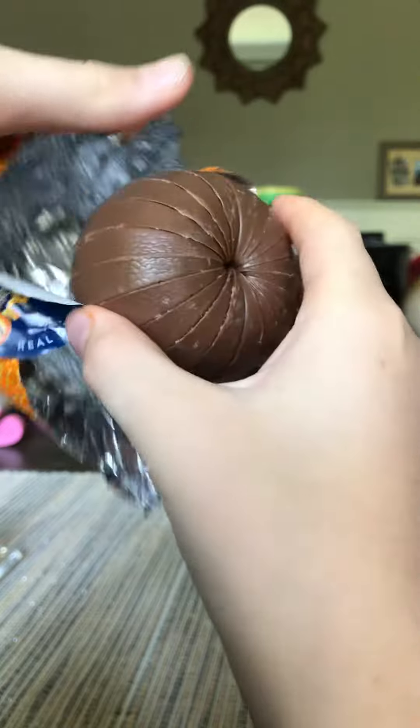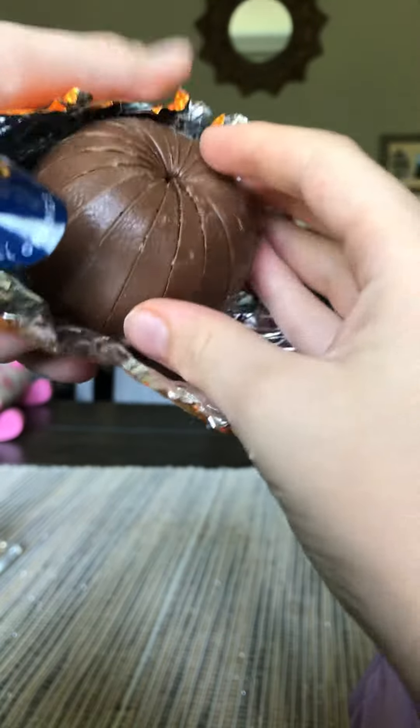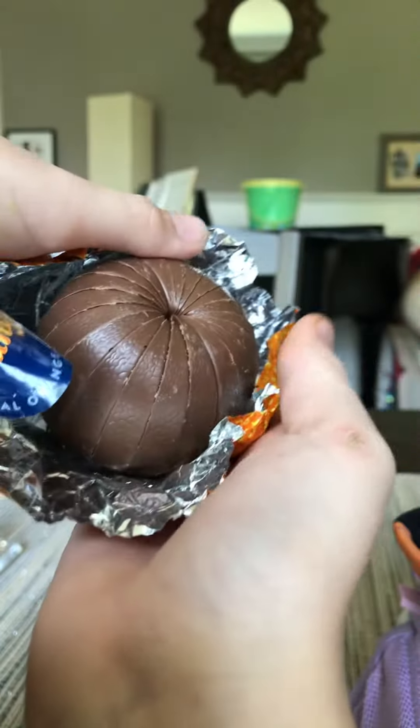Yeah, we of course have to take the top off. Take the top off. There it is. It's beautiful.